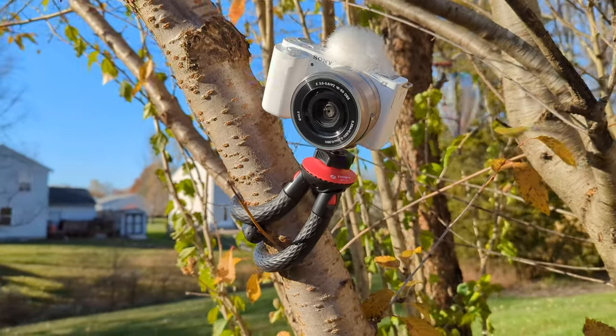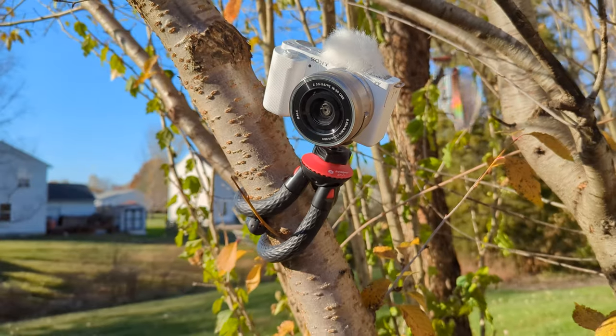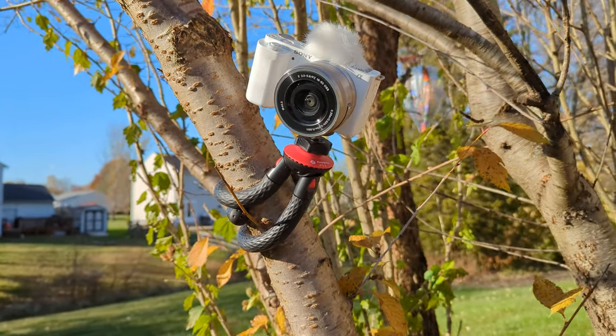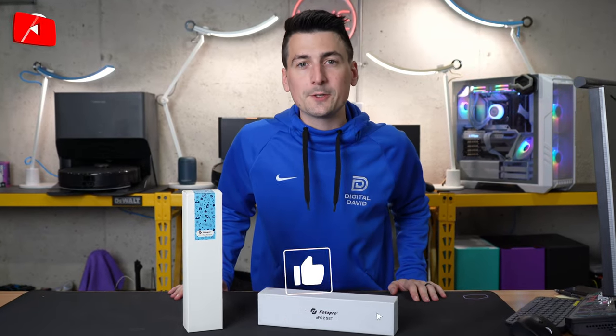Want to take tree hugging to the next level? Grab that really cool outdoor shot, wrapping it around trees and branches. Hey everyone, Digital David here.